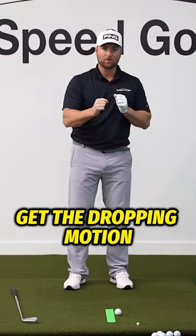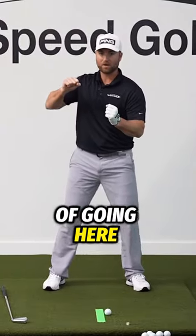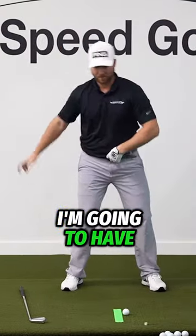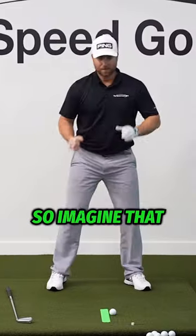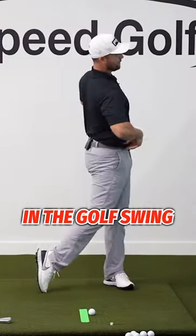If I don't get the dropping motion, if I'm immediately kind of standing up, I'm gonna end up going here and then popping back out of it this way — I'm gonna have this type of motion. So imagine that. I like to call it the Power U. My hips are doing that in the golf swing.